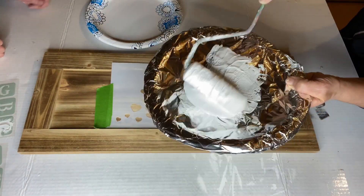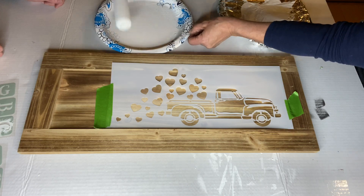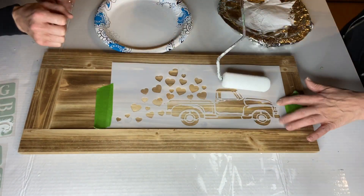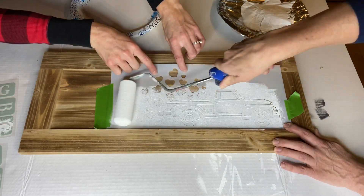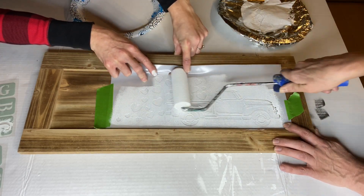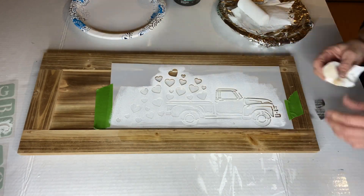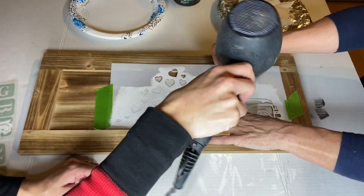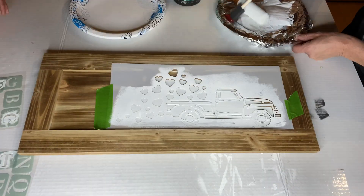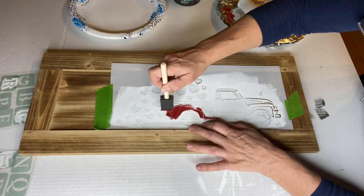Using Wise Owl White, we started by rolling over the entire stencil. Once dried, we used Republic Red for the truck area.